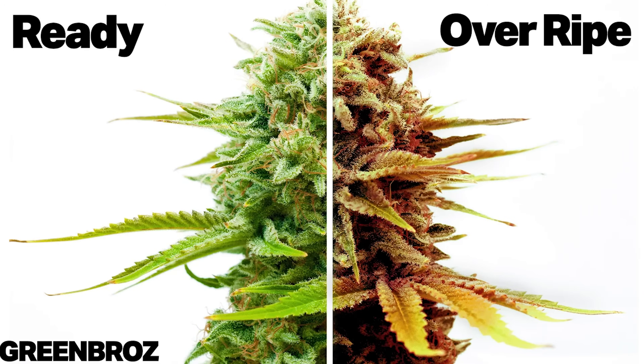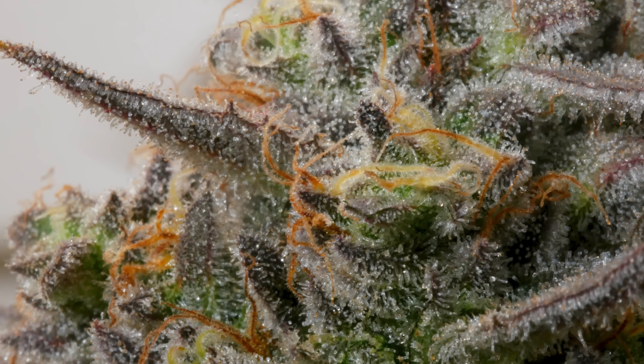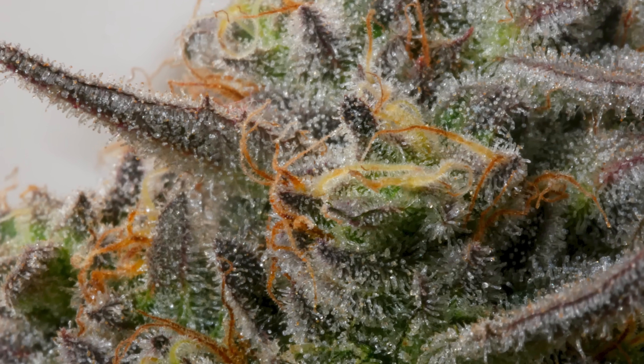However, if you start noticing that the hairs are turning a more brown color, this means that the plants are getting overly mature, which will result in a less potent flower. So you want to make sure you harvest them around that orange-red color timeframe.